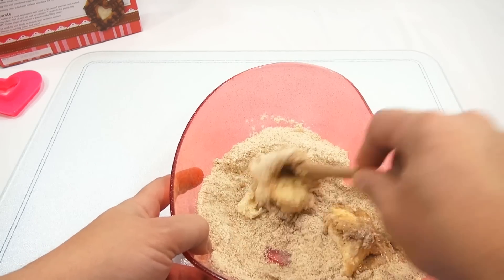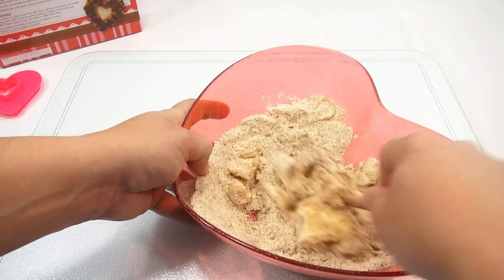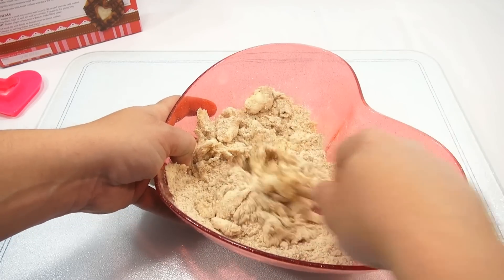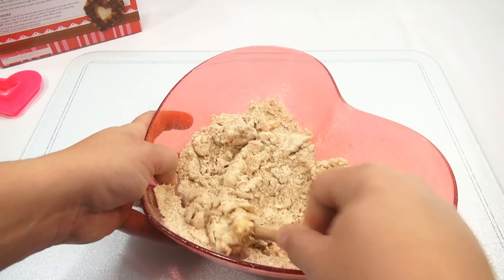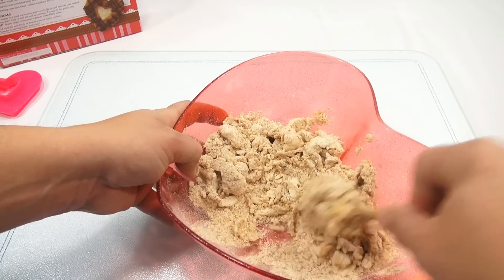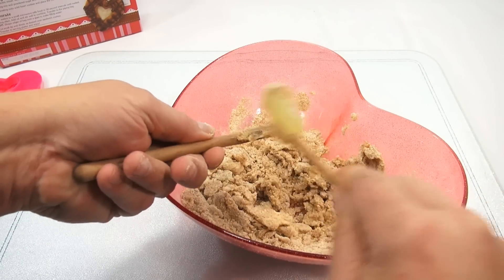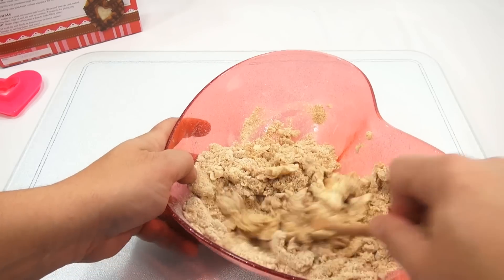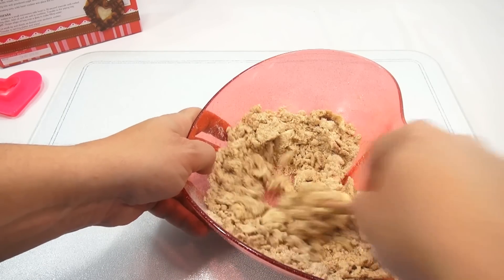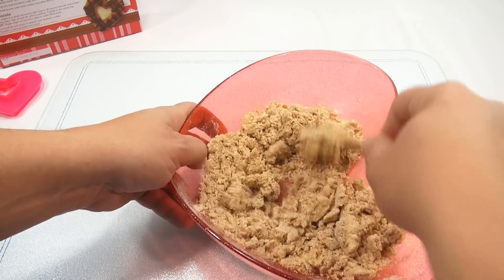It looks very like a wheat batter, almost like breadcrumbs. The directions say to wash the cutter in warm soapy water and dry thoroughly — did that. My baking sheets are ready. Combine cookie mix, butter, and water and mix until blended. I was expecting it to smell like super sugary s'mores, but that didn't hit me. Then it's gonna be rolled out — I have my rolling pin ready.